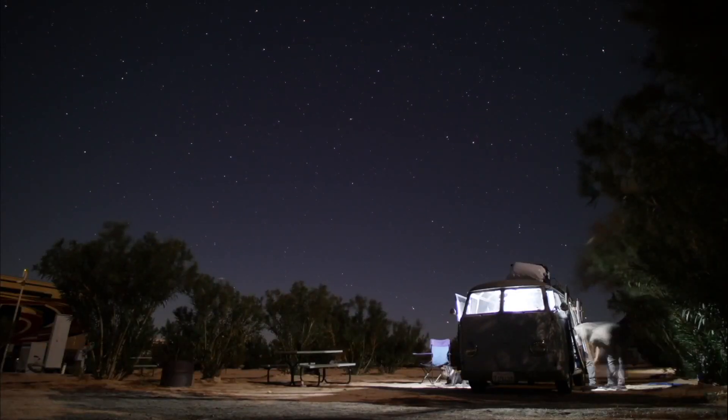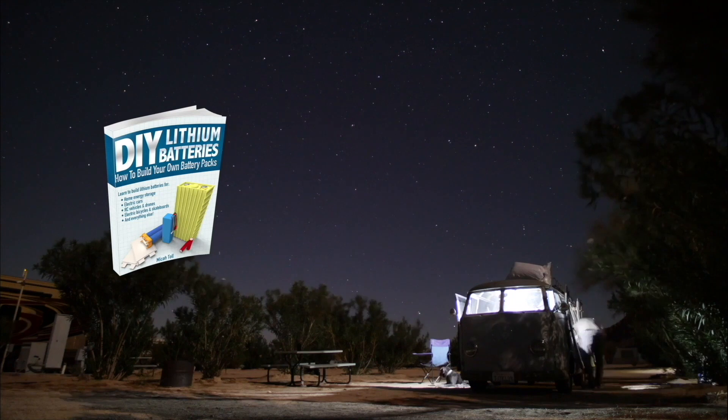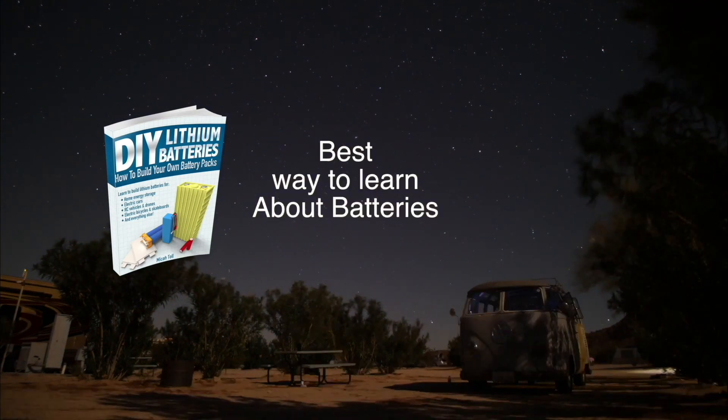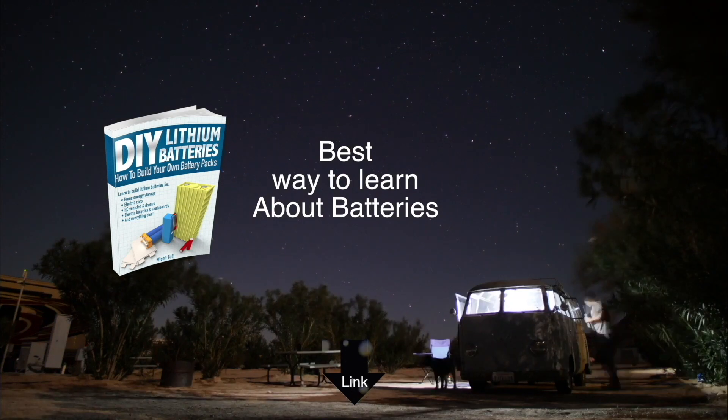Thank you for watching this video. For a full list of all the components I used on this project, look in the video description. See you guys on the next video — bye.